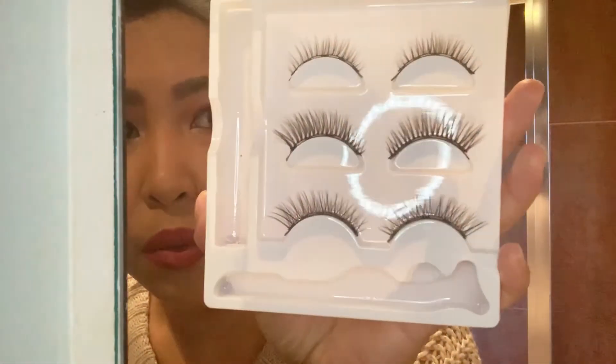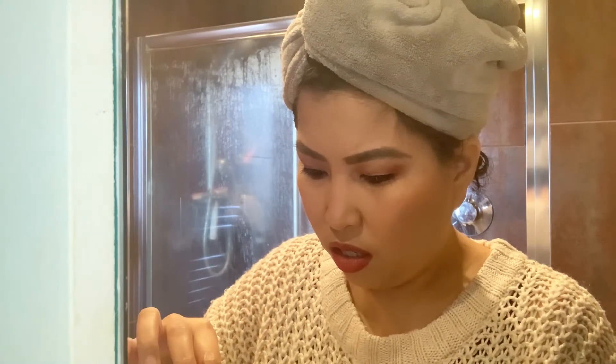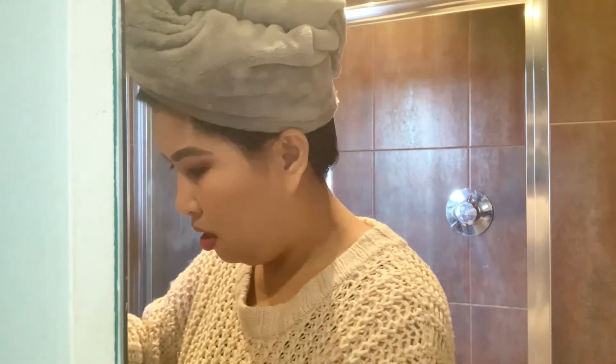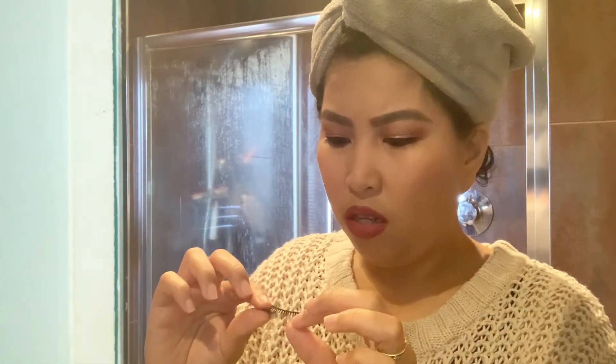Those are the three lash options — I've got a small one. Shall we go for it? I feel like I'm gonna go for it today, so we'll go for the middle one. It's very easy to take out. Why am I scared? I shouldn't be scared — okay, let's do this.